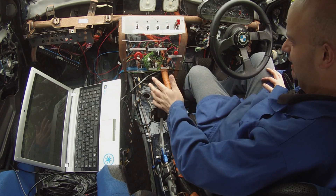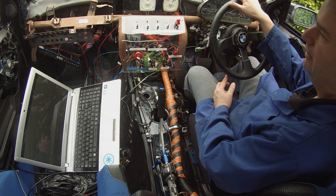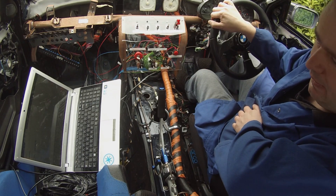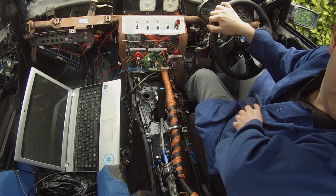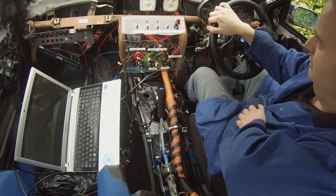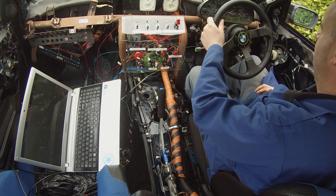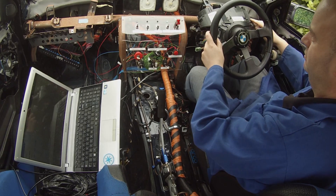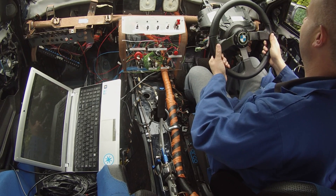Contactor's closed, brakes are released. Let's see if we can reverse without making a big racket. One amp — and this thing's moving. Oh, it's regenerating! Okay, let's go forward. Oh, super turkey! Damn, that regen is pretty serious.